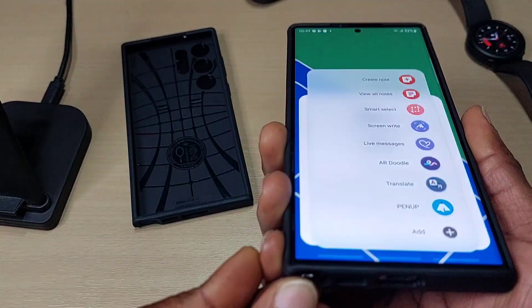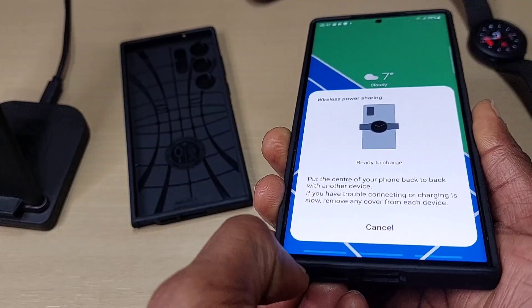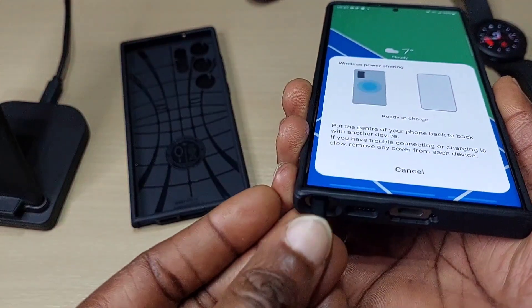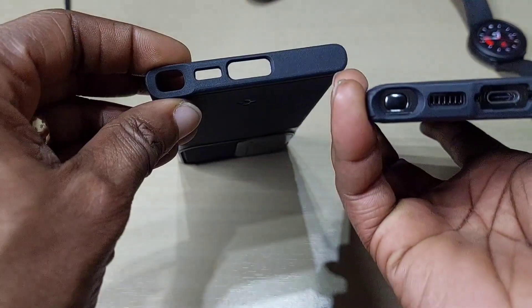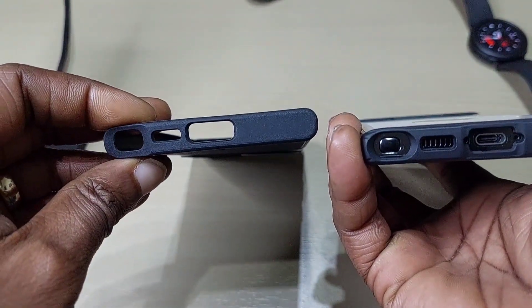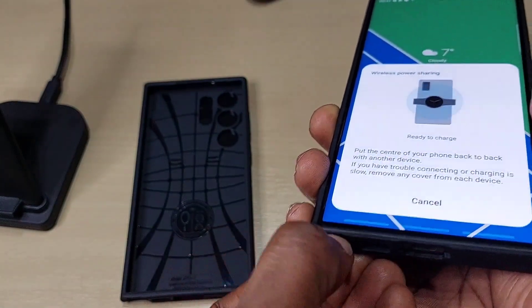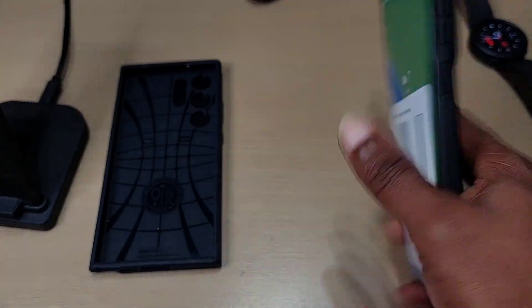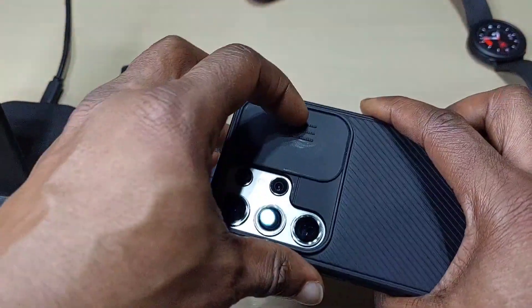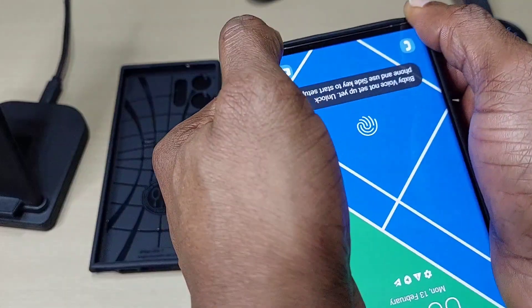Regarding the S Pen with this case, you'll definitely need a nail to pull it out — it sits a bit deeper than the Spigen case. As you can see here, you can't grab it easily; you have to use your nail to pull it out. It's not bad, but worth taking into consideration.